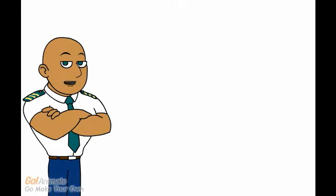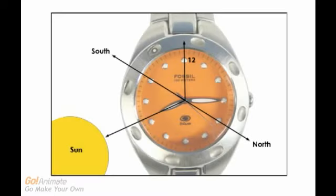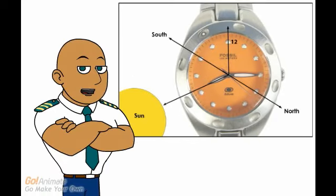Your analog watch can serve as a substitute compass. Point the hour hand at the sun as the first step. Imagine an angle formed by the hour hand and a line from the 12 o'clock position to the center of the watch. Divide the angle between the 12 o'clock line and the hand pointing at the sun in two — this gives you the south line.